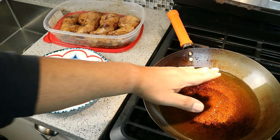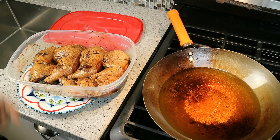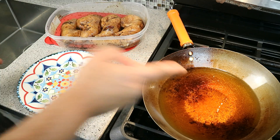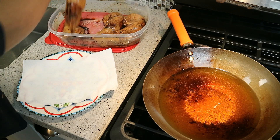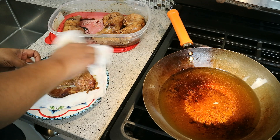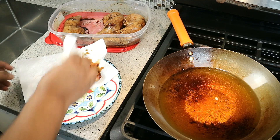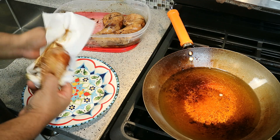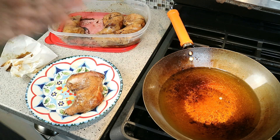Tip number two: take the chicken out of the fridge a good hour or so before frying so it comes up to room temperature — that gives you more even frying. Now the oil is coming up to temperature. You want it anywhere between 300 and 325 degrees. At this point take the chicken onto paper towels and make sure it's nice and dry. Brush off the ginger — it already did its job. Get rid of it at this point. Get that paper towel and get it nice and dry. You can also air dry it.